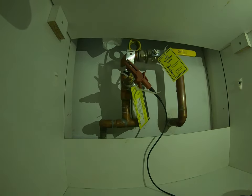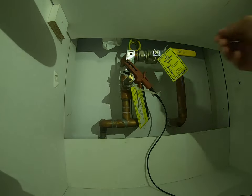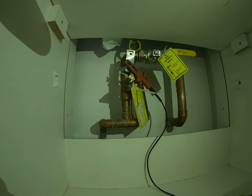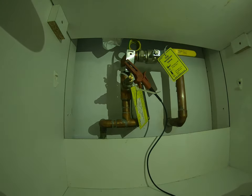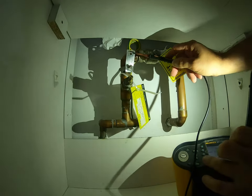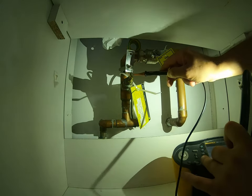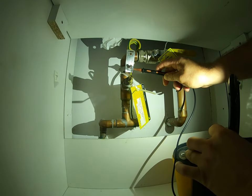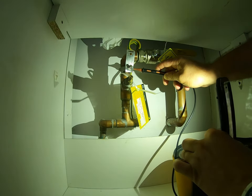Here we are at the main bonding to the gas. There's no water bond because all incoming water pipes are plastic, so this is the only bonding conductor we need to be concerned with. I've done a quick test — it's nice and tight, clamps nice and tight. Let's go ahead and do the R2 test from the MET to the gas bond. I'll also do a quick test to the actual pipe to make sure the clamp itself is properly attached.